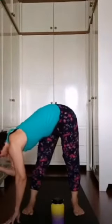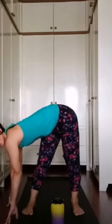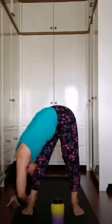Inhale, look forward. Exhale, walk your fingers to the left — keep your toes facing forward. Option one: stay tall. Option two: grab your ankle with your right hand and put your forehead on your left knee. Suck your belly in. Exhale two, exhale three.